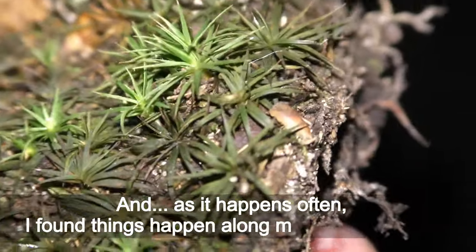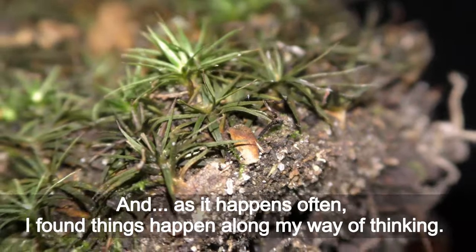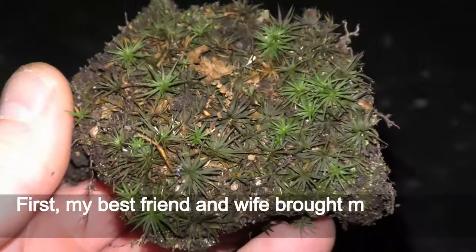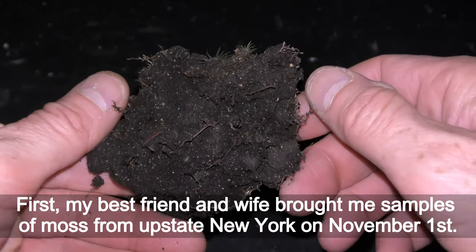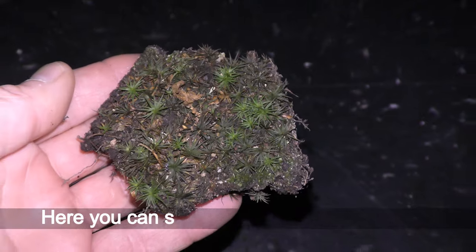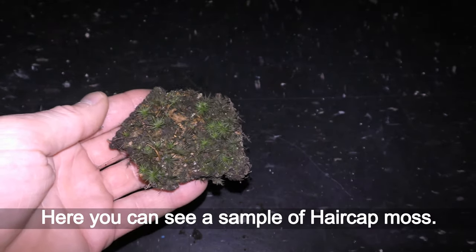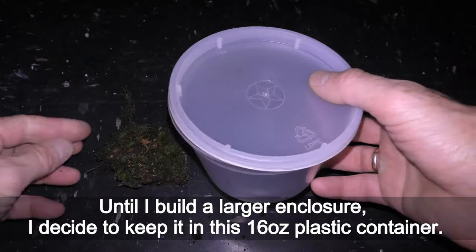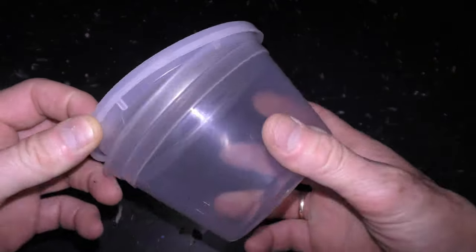As it often happens, things came along my way. First, my best friend and wife brought me samples of moss from upstate New York on November first. Here you can see a sample of haircap moss.